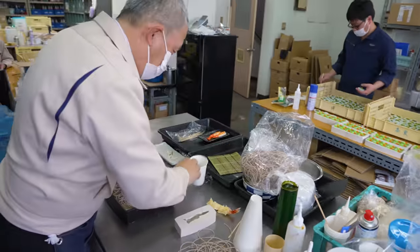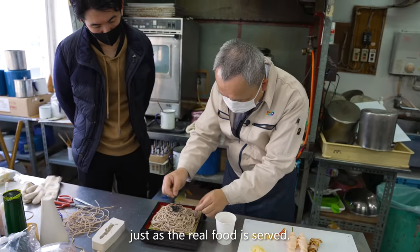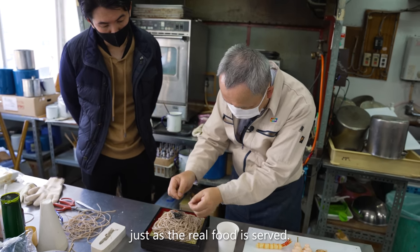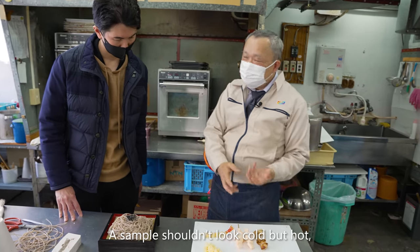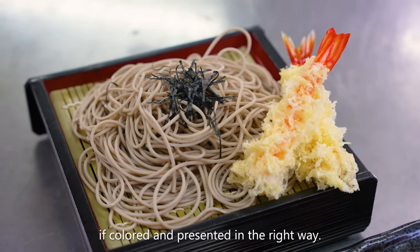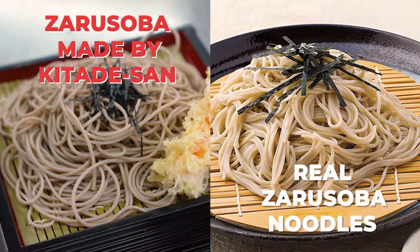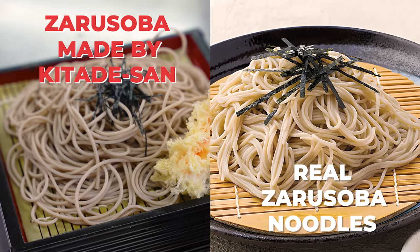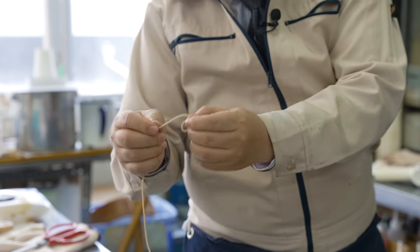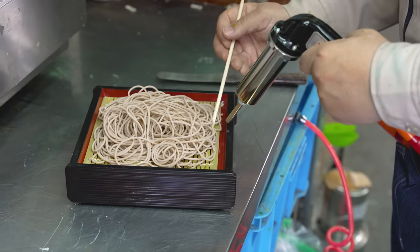Now just to top it off with a little nori. As you can see with the soba, some types of food are fairly straightforward to replicate and it's just a matter of manipulating pre-existing parts. But others can involve many more steps and take years to master.